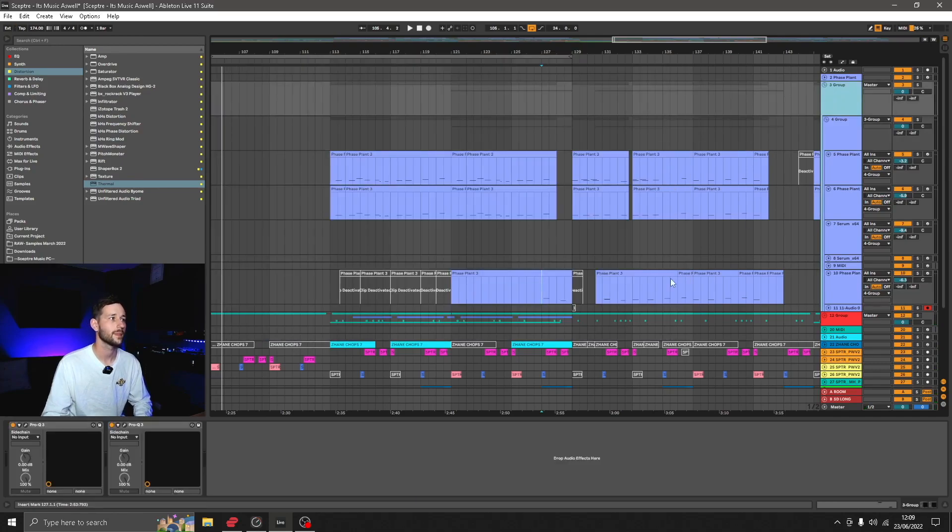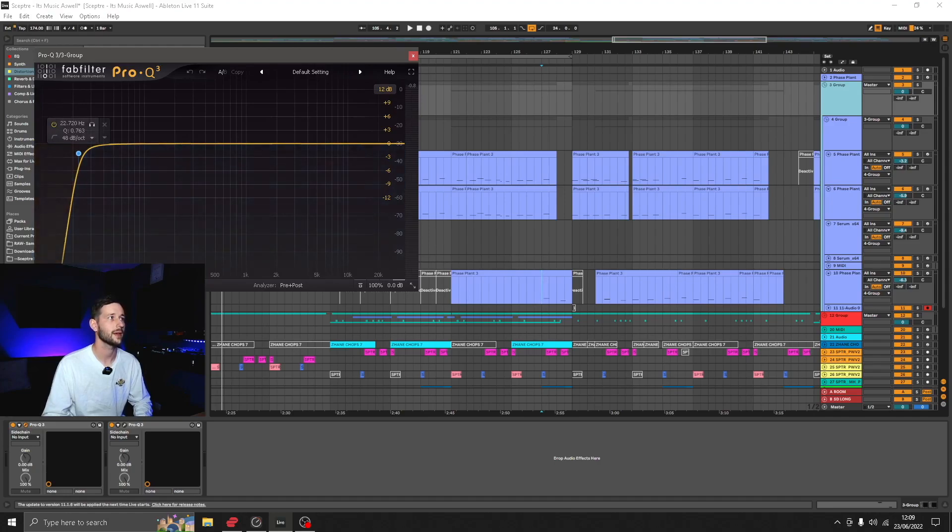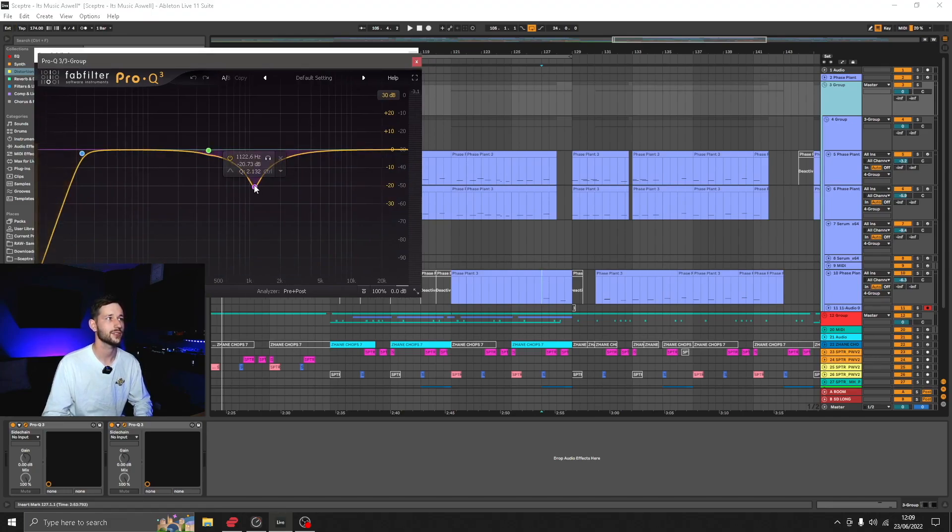I've got them grouped and there's a little bit of processing on the group but nothing major. A low cut taking off the very lows at 20 Hz just to remove any information from there, and then a cut at just above 1k. Now 1k is really loud to your ears, so you can get a lot of build up there that becomes quite harsh and muddled — because you've got your snare in there, mid-range bass, vocals, drums. There's only so much information that can come out of that 1k area and it very easily becomes muffled and distorted. So I've taken out some 1k but left the kind of high air that we'd want.